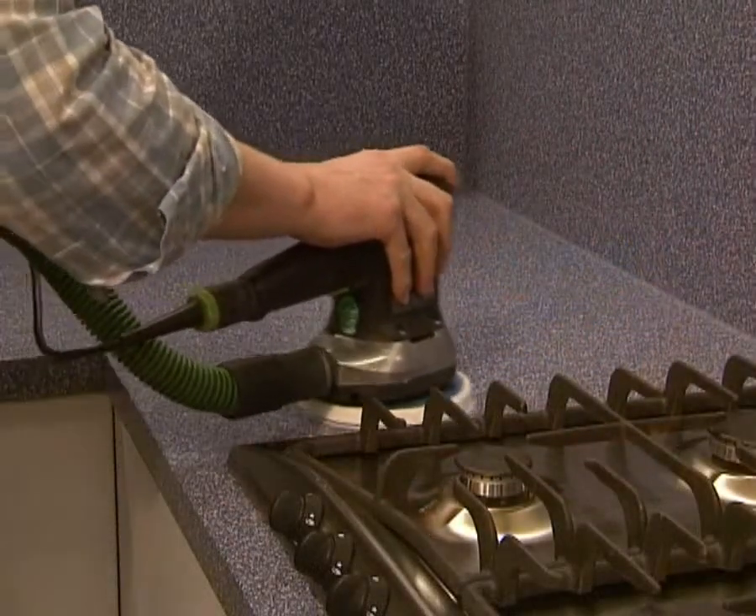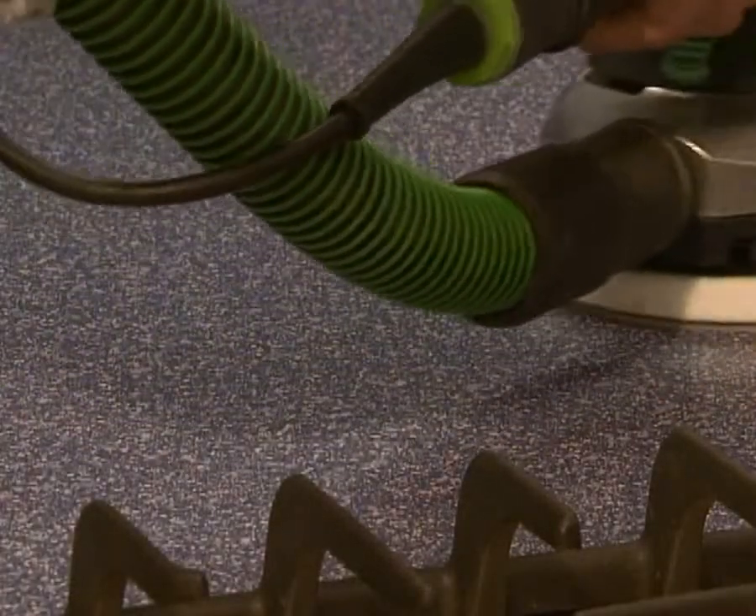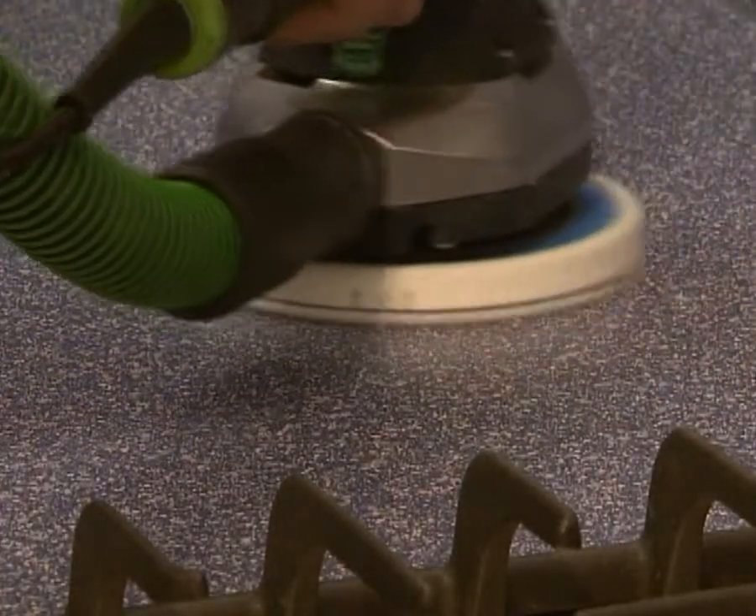Deeper surface damage can be removed by professional re-sanding. What's more, a different surface finish can be selected.